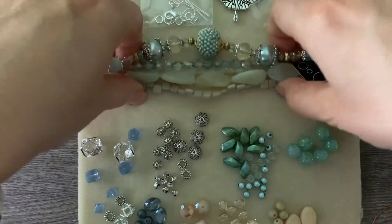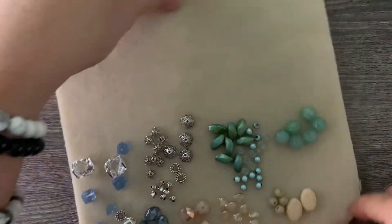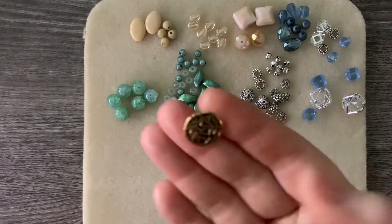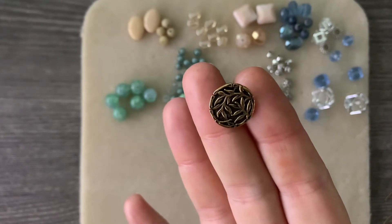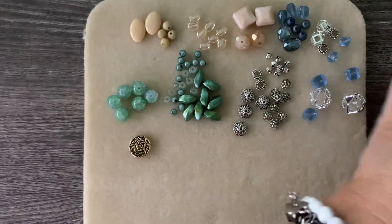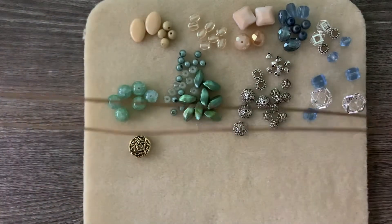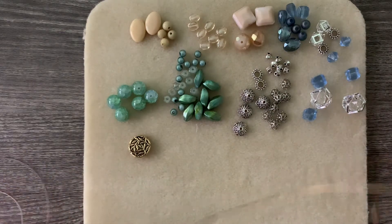I'm going to put some of these strands off to the side so I have a good working mat. I have one of these yummy bamboo - I believe it's a Tierracast bamboo button in the antique gold, so not bronze, it has more of a shiny gold finish. I'm going to use this button along with some 0.5 millimeter leather cording. I have about 60 inches, which I know is way too much, but when you're making barrel knots it's always nice to have more than not enough because you need that extra length.